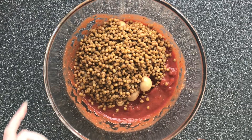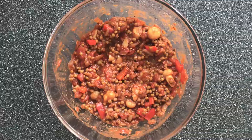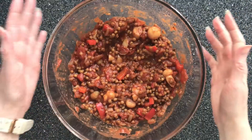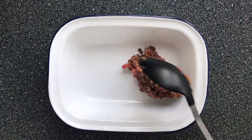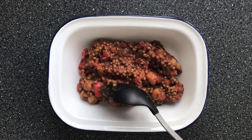And lastly we're putting in a 400 gram can of green lentils and give that a really good mix together. Now we need to spoon the lentil bolognese into a casserole dish — I post all my recipes in the description box below the video.